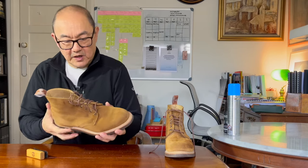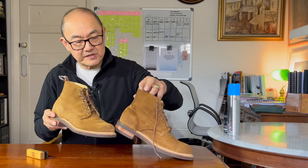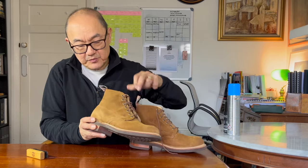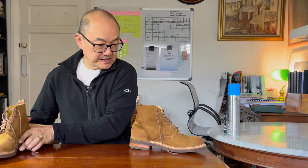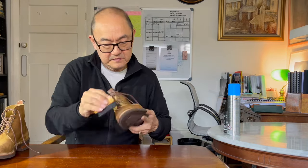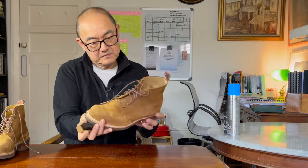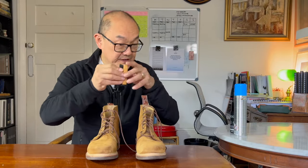In this light, you can hopefully see that having brushed them, you can see where the nap is sort of all over the place on one boot, and after brushing they've been realigned on the other boot. And there you have it — finished off the brushing.